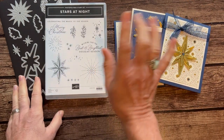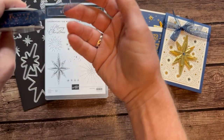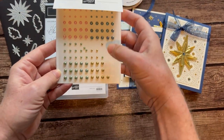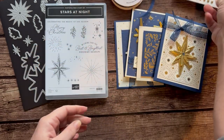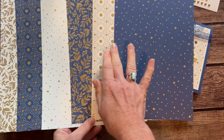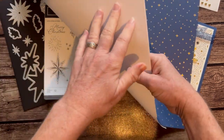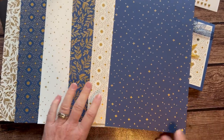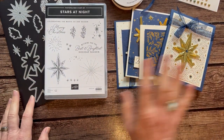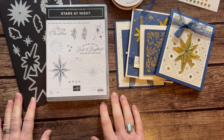In option number one, you get the full stamp and die set — so the bundle. You also get a full bolt of this Night of Navy and gold glittered ribbon — it is so glittery and fun and beautiful. You also get a full package of the Blooming Pearls; you can see I've used some of them, mainly the gold ones, on these projects. And then you also get a 6x12 piece of each of the Shining Brightly Designer Series paper. There's no backside on these — it's just a white background, single-sided but absolutely gorgeous. You can see all that gold glitteriness. In option number one you actually get that Designer Series paper for free. Option number one, including the PDF tutorial that tells you step-by-step how to put your projects together, is $97.